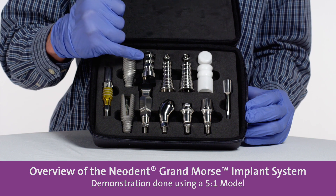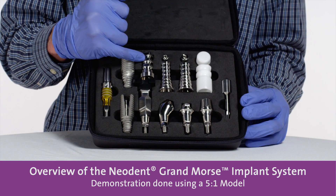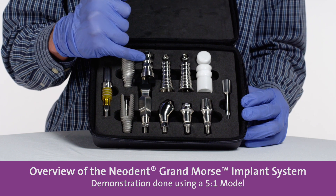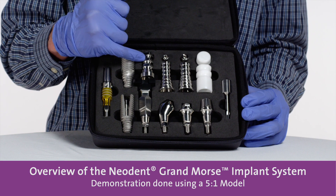We have here a coping that can be used as an open tray impression coping for the mini conical abutment, and it can also be used as a temporary coping.